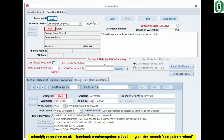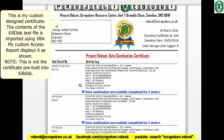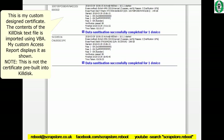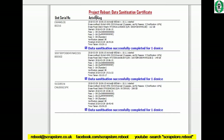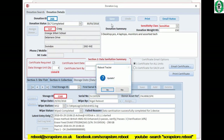Now I can show you the wipe certificate that will eventually get emailed back to Craig to complete the circle. Here it is — Project Reboot data sanitization certificate, March 30th, certificate number 266, eight hard drives. As you can see, there's a log of activity against each serial number — seven entries plus our bad disc entry — it goes onto two pages. That gets emailed back to Craig, and the process is complete. Job done.